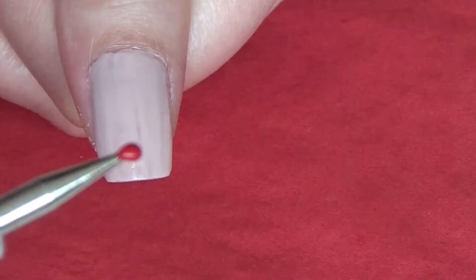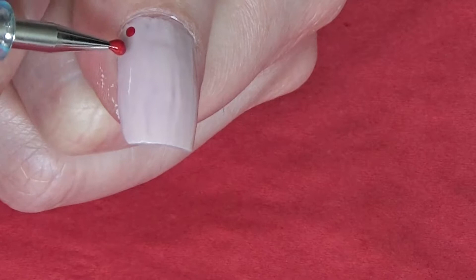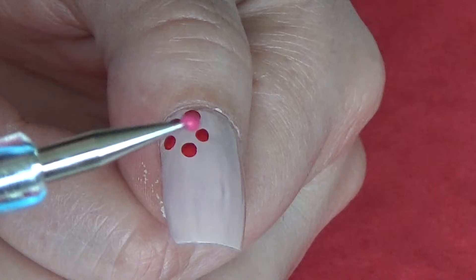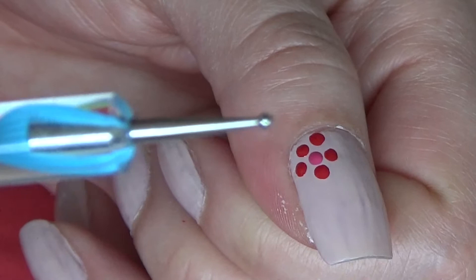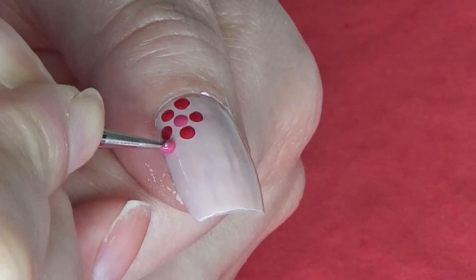Take the nail polish on your dotting tool and make dots like this. Now I'm taking this pink color to make the other dots. I'm using another side of the dotting tool which is smaller, or you can use a bobby pin with a smaller tip. Again, take the pink color and make dots like this.